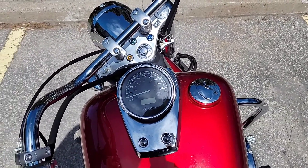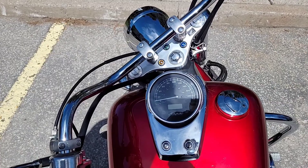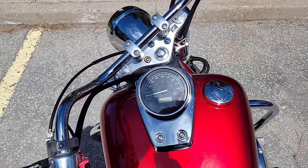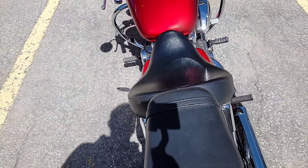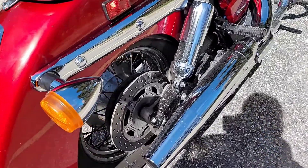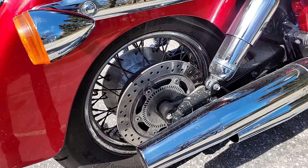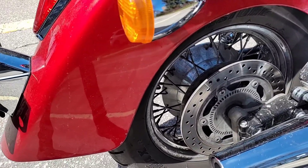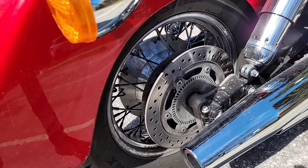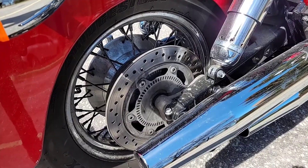You can see the actual dashboard of this engine — this is the Shadow Aero. You can also see the rear brake has been upgraded to a better brake system, so you don't have the old system. Here are the brake rotors.